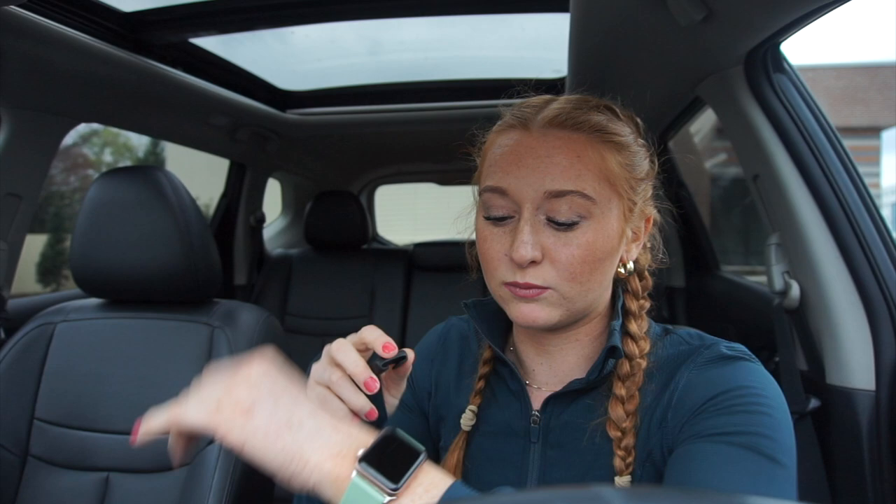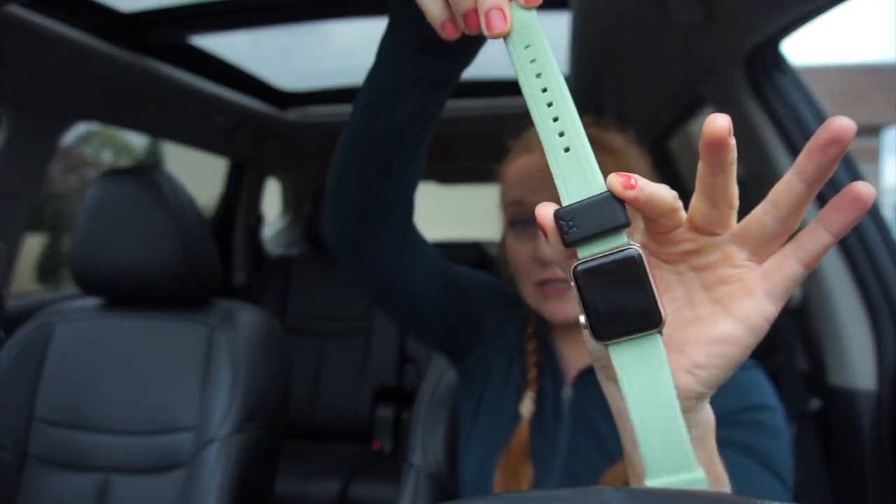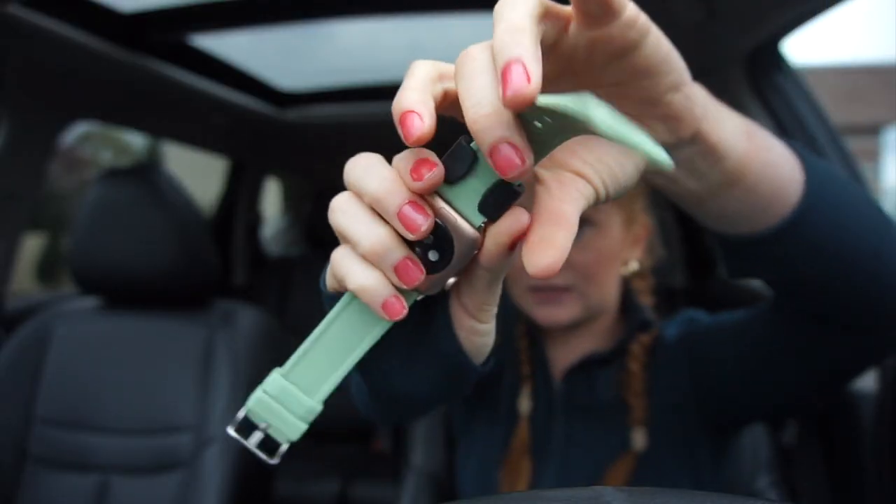One thing I want to point out is that since it is so little, it can fly off of your watch. Whenever I'm taking off my jacket, especially in the winter when I have a sweatshirt over my crop top with a jacket — all these layers coming off — it has flown off and I've lost it for a few seconds. I actually got a DM from someone saying it fell off in their backyard and they could not find it.